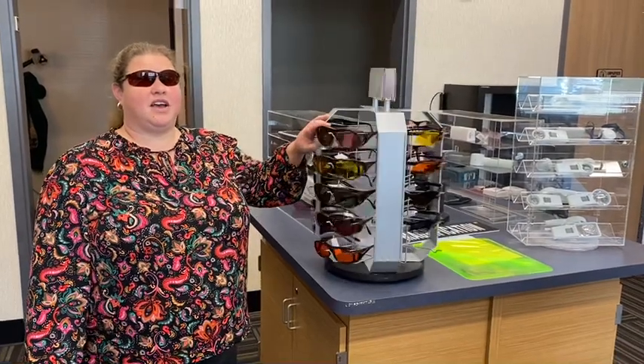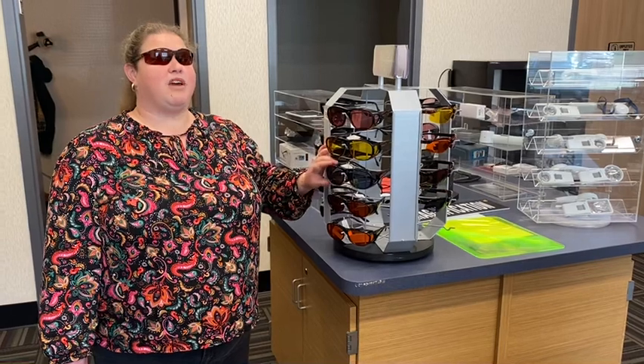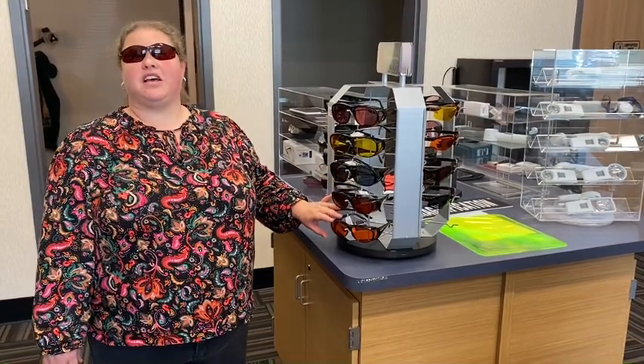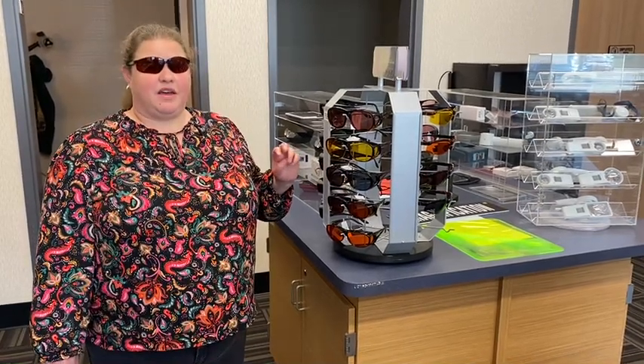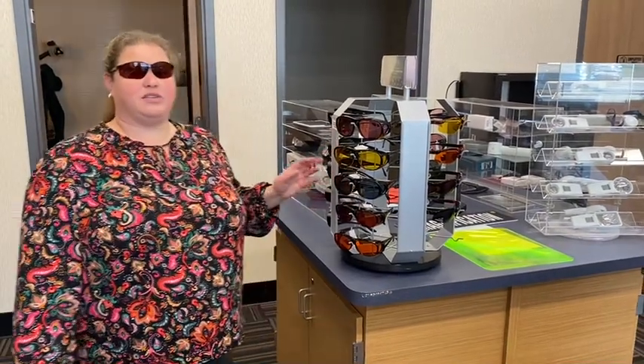Our next kind is one that you can wear without glasses or with. The medium size fits better without and the large size may better fit your glasses depending on the type you have. These come in similar colors and have the ability to be polarized or not polarized depending on which kind you buy.